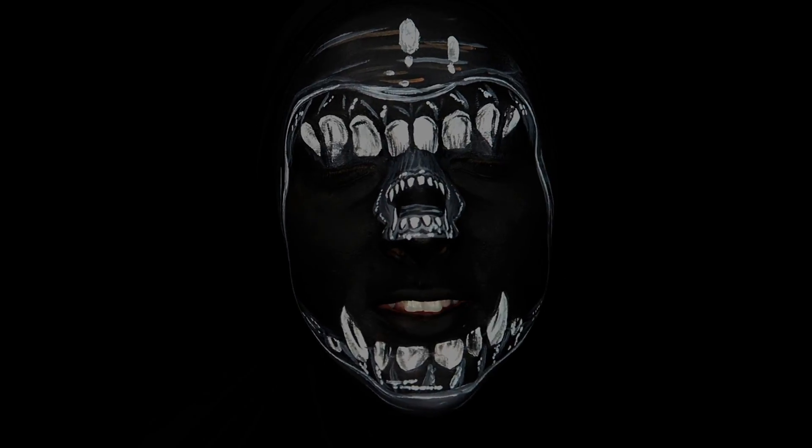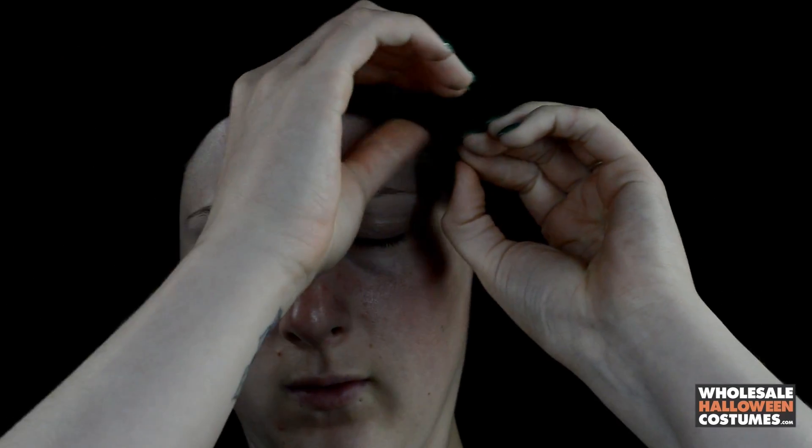I'm starting off by putting on a black wig cap just to hide my hair and make it not look so silly. Then I'm going in with a washable non-toxic glue and I'm just putting that on my eyebrows to hide them when I paint.